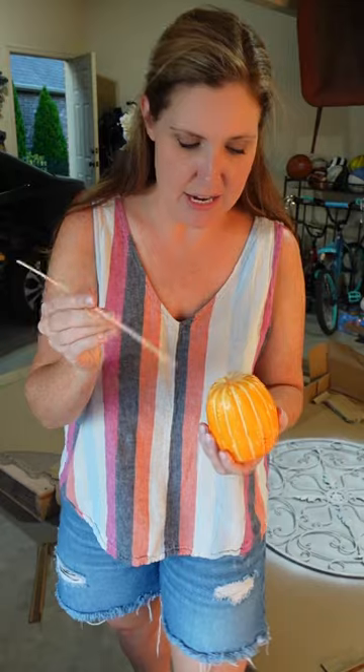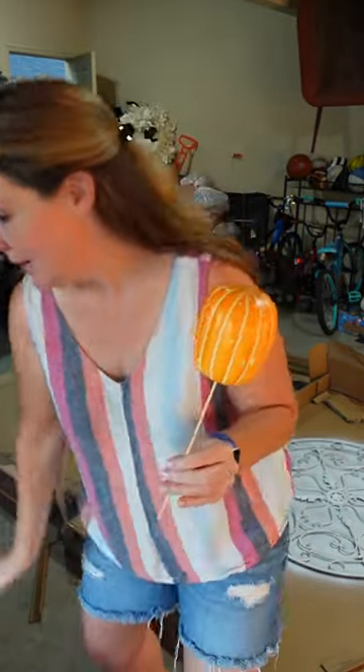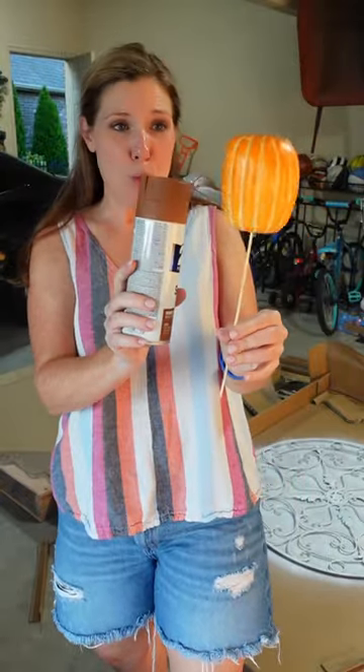We can fix this later. Take it out, grab a skewer from the kitchen, pop it in the foam, hold it like a lollipop, and then put your spray paint on. You can get every piece, twirl it around to make sure you get it all covered.